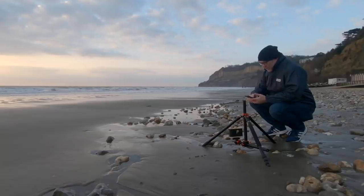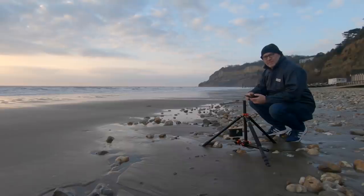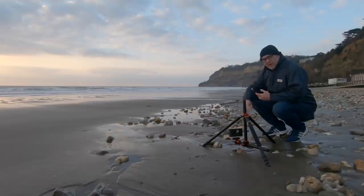Hi guys, and welcome back to my channel. Today I'm down at the beach at silly o'clock. I've come down here at sunrise to take some pinhole photographs and use this KNF tripod really down low, like I said a little while ago on one of my videos.